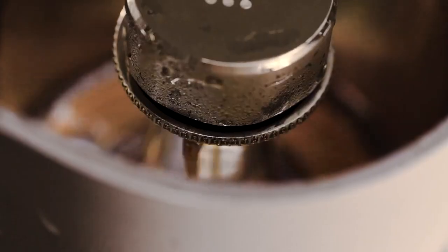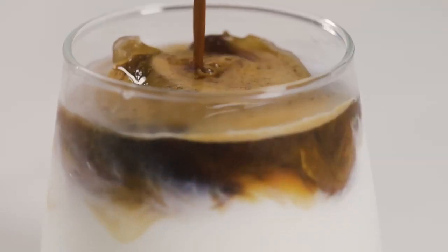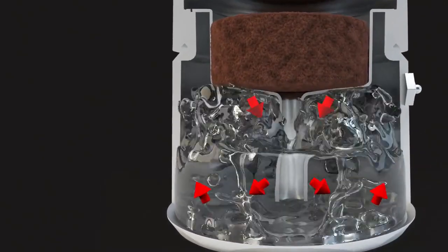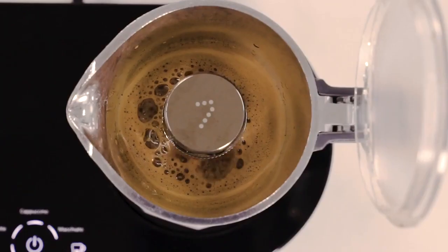Ready to brew all your favorite beverages with a single touch of a button. With 7 coffee maker's preset time and heat control design, the brewing process is automatically controlled to guarantee a top-notch coffee every time.